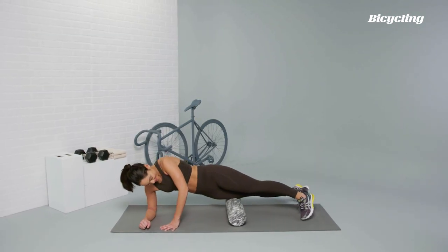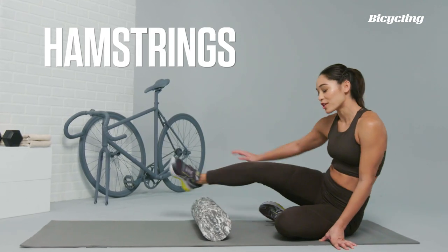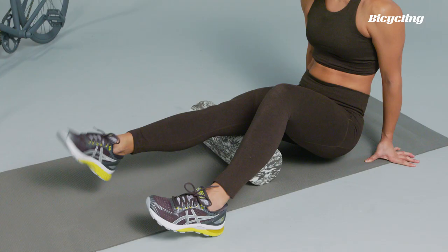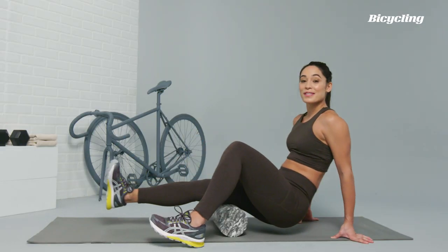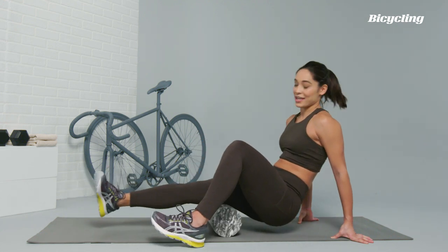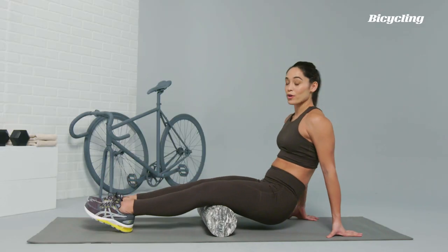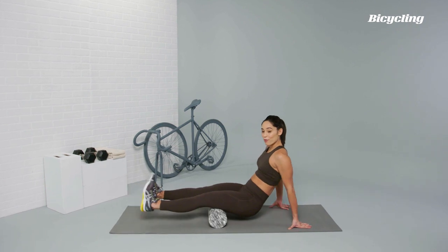Targeting the hamstrings, or the back of the leg, which controls bending of the knee — you're going to sit right on top of the foam roller, try flexing the foot, pulling the toe towards the shin, and then rolling north to south all along the back of the thigh from the hip down towards the knee. You can also roll both legs at the same time, laying them both on top of the foam roller, flexing both feet, and then using your hands and your hips to pull you forward and backwards.